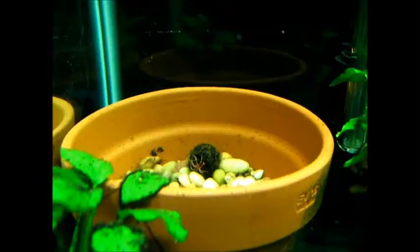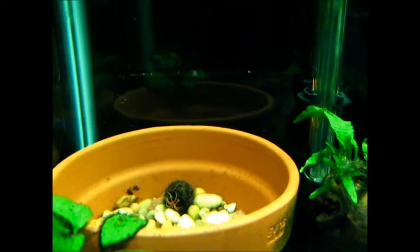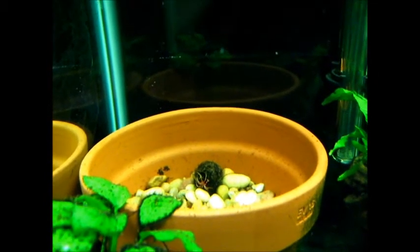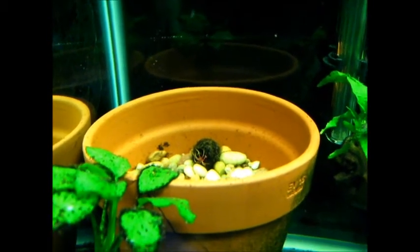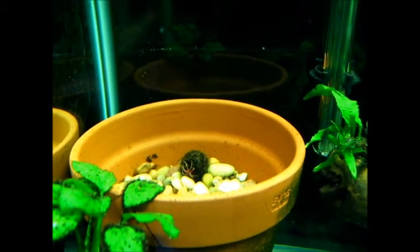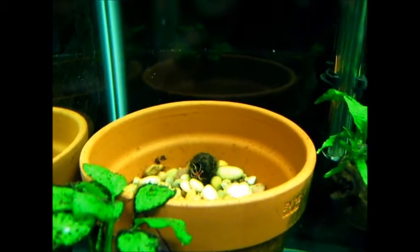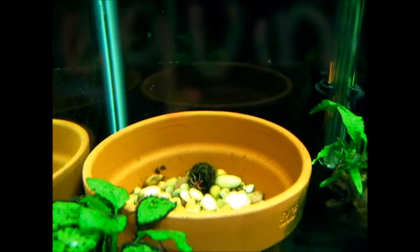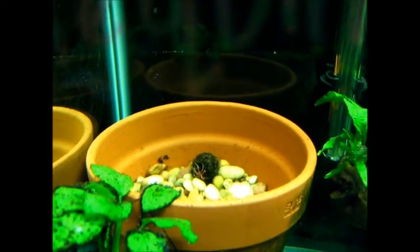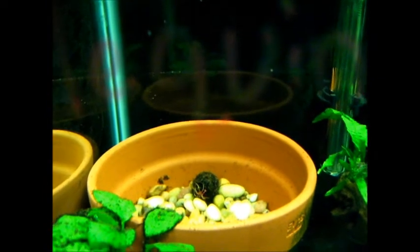In the terracotta pot in the back of the tank there is a red tiger lotus bulb and it is sitting on some gravel, and underneath the gravel is some dirt. I'm hoping that it will grow — it hasn't grown for me in a year. I had it originally in the 75 gallon when I had fluorite, but after I dirted it, it didn't grow for me. It's just now started to put out some little starter leaves, so I'm hoping it starts growing because that would be really cool.